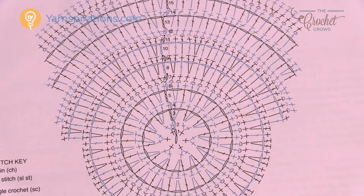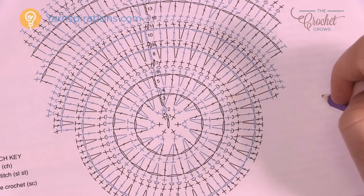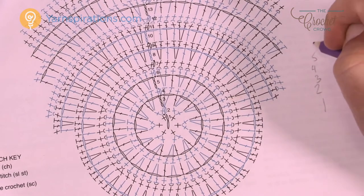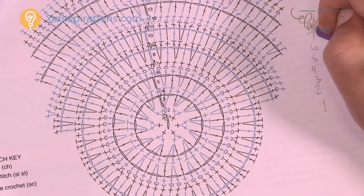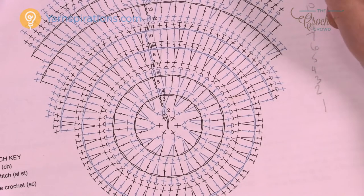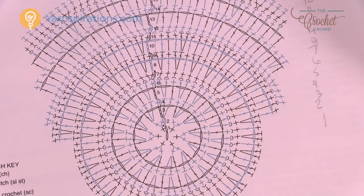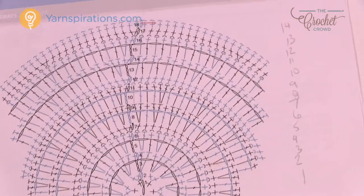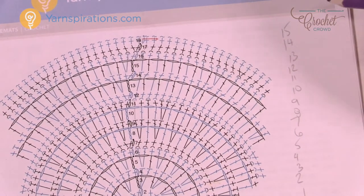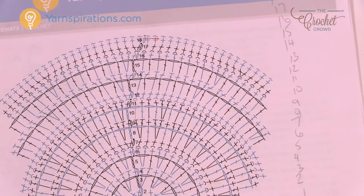What I'm going to do for myself is write down the rounds on the side of the page and keep track so I don't screw up like I did before. It's really not a hard pattern — it's just a matter of paying attention to where you are. There's a total of 18 different rounds as you go all the way around, and then the final round will simply be a reverse single crochet. So let's grab your crochet hook and yarn and begin.